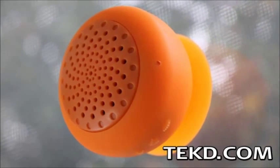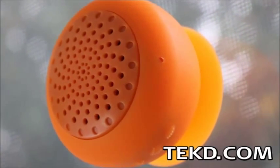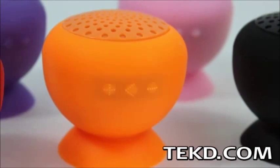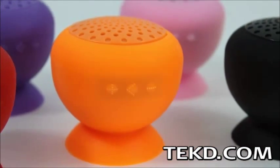The Rebel speaker will not mind being your shower buddy, giving you an audio alternative in wet surroundings. The Rebel speaker is a water resistant speaker and speaker phone for your smartphone or tablet.